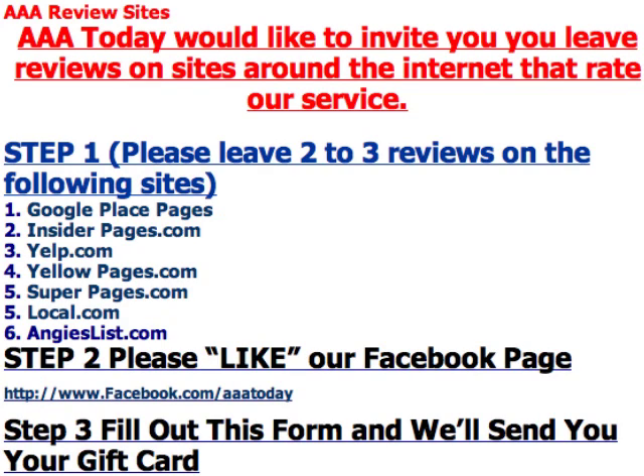Hi, this is Brian with AAA Plumbing, Heating, and Electrical. First of all, I want to personally thank you for allowing us to help serve you. And we want to make sure that whatever you need, we'll be here for you. You can always contact us. We really, really appreciate it and we can't thank you enough.